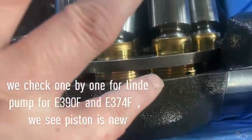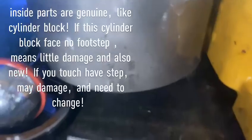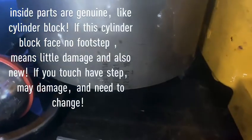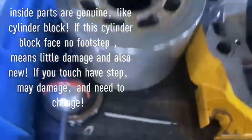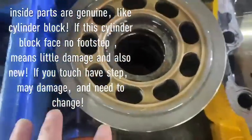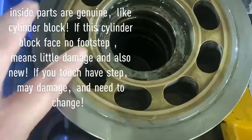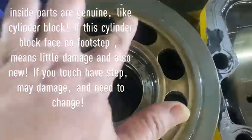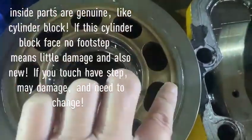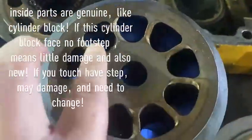This Caterpillar pump is very new and in good condition. To check whether the cylinder block is okay, you touch it — no step, it's very smooth. No damage here.